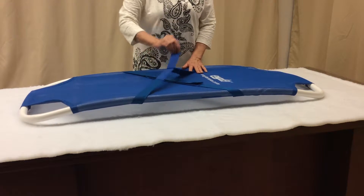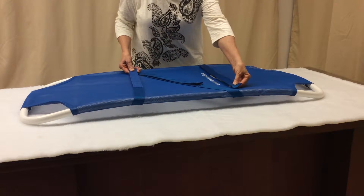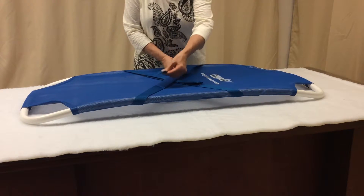The Velcro snaps secure the patient to the stretcher this way or this way.